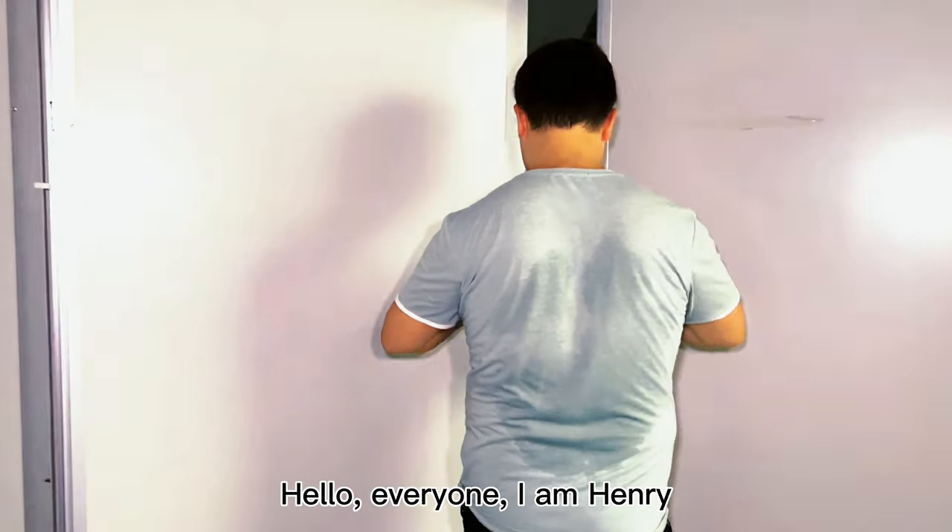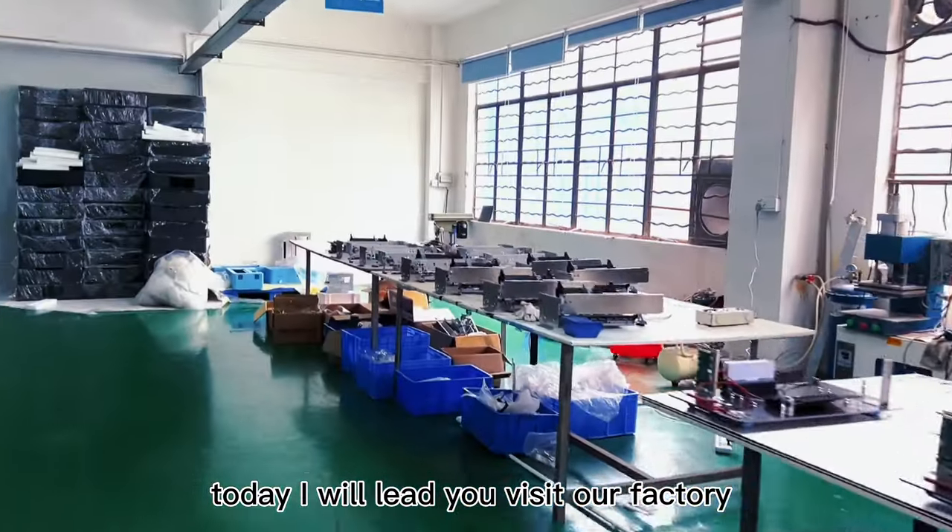Hello everyone, I am Henry. Today I will lead you to visit our factory.